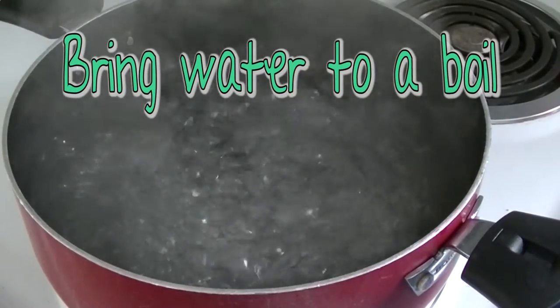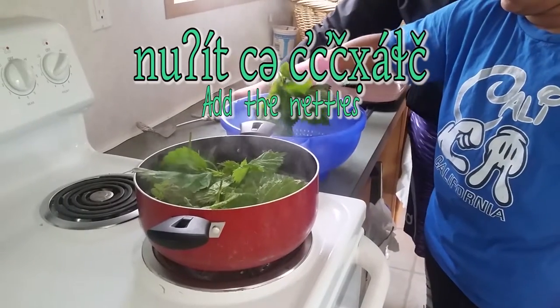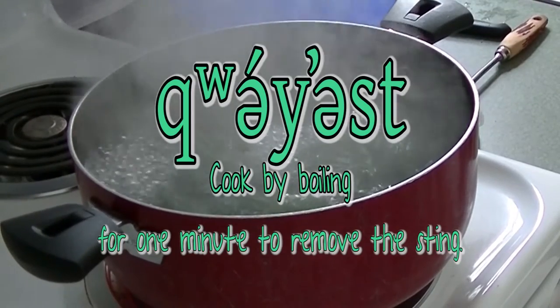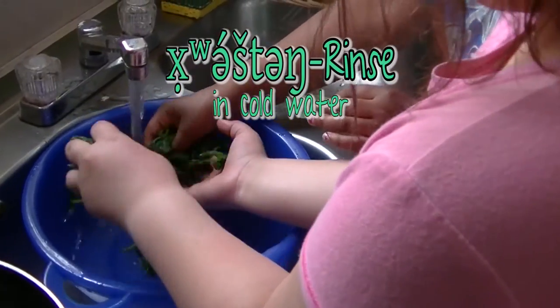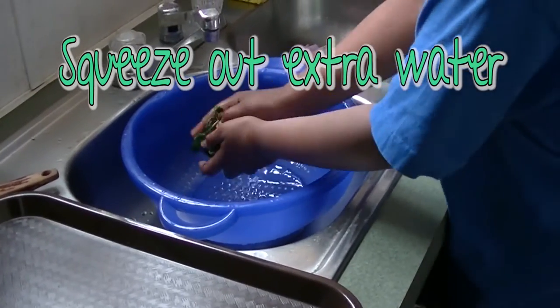Bring water to a boil. Squeeze out extra water.